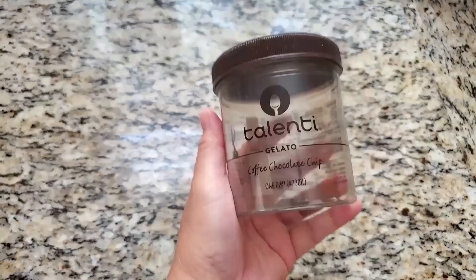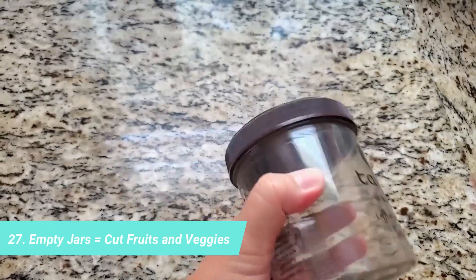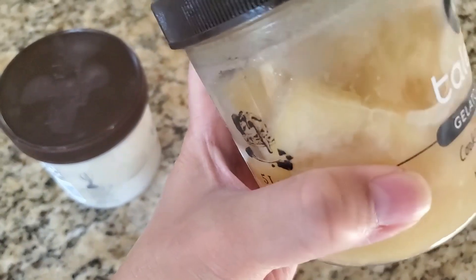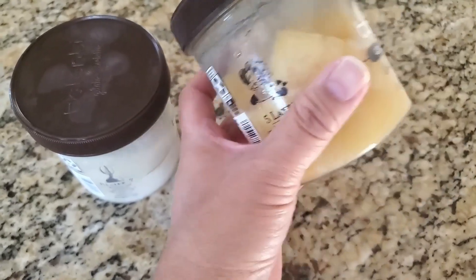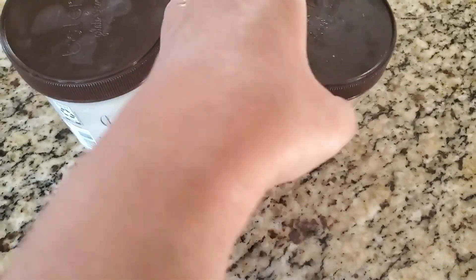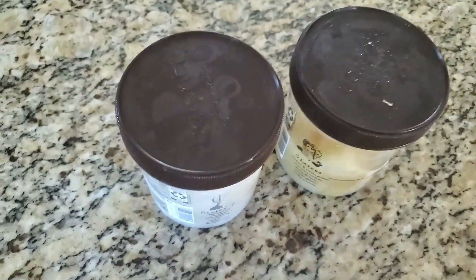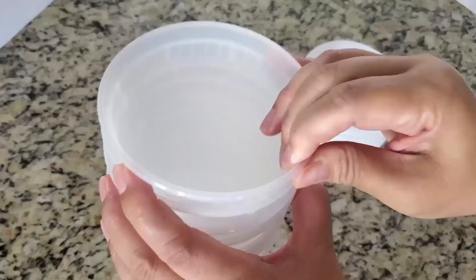Here's another food-safe container I like to reuse: a gelato jar made of plastic. It is freezer-safe, so I use it to store homemade desserts in the freezer, as well as cut fresh fruits, veggies, onions, and also homemade nectar for my hummingbird feeder — I can keep it in the refrigerator every time I prepare and cool it down.